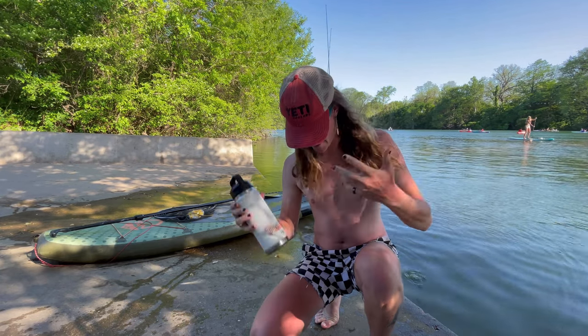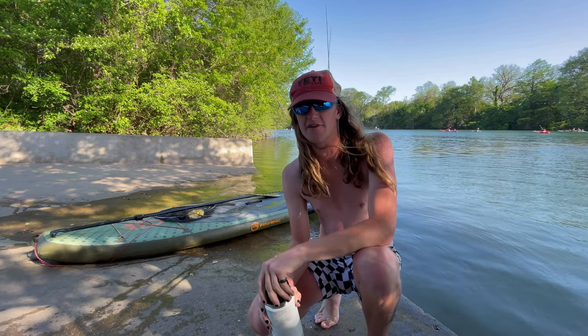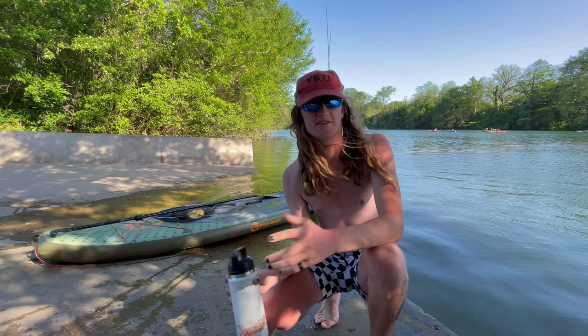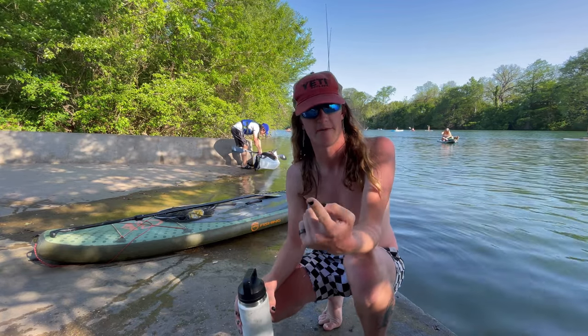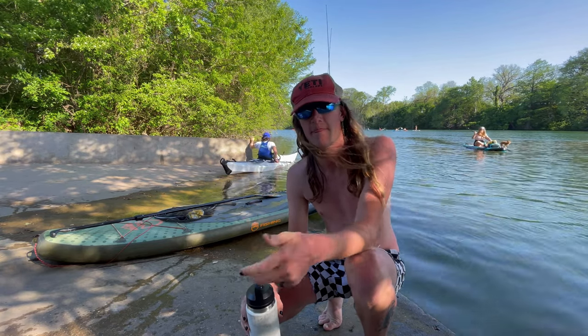All righty, now that I'm done absolutely cooking myself in the sun, I think we're gonna pack it up. Pretty good day, got one nice fish, definitely learning a lot about the Flea Shad. Got a lot of potential in that bait — it's only caught like three fish so far and all of them have been over four pounds, and one of them was a smallmouth, so if that tells you anything, I think it's gonna be a pretty solid bait when it comes out. I'm gonna leave a bunch of links in the description — you can buy my merch, paddleboards, baits, all that stuff. Make sure to check it out, follow me on Instagram, and you guys take it easy.